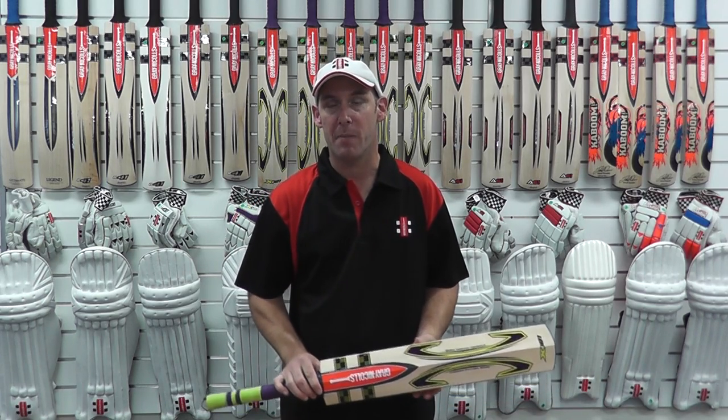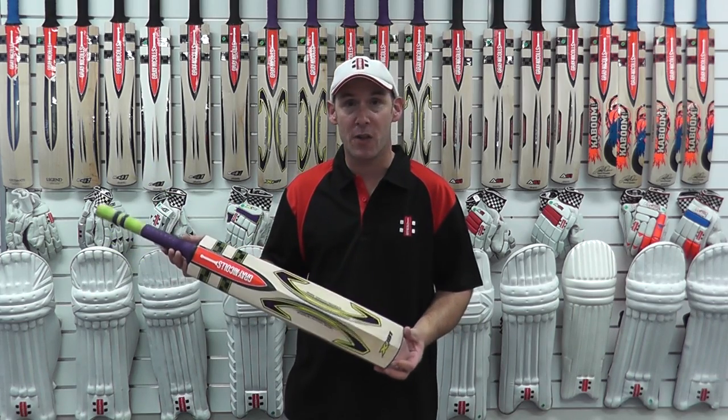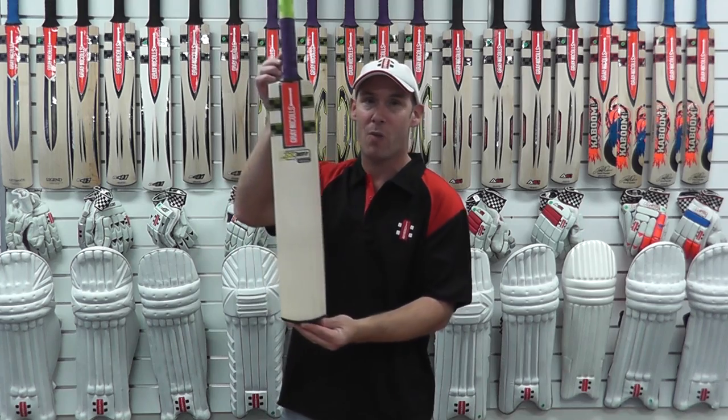Hi, my name is Stuart Kransbieler, I'm Master Batmaker for Grey Nickels Australia. I'm here today to show you our new 2013-2014 range. I'm going to start with our new bat called the X181.